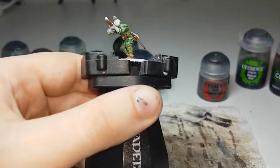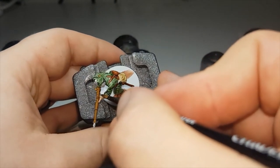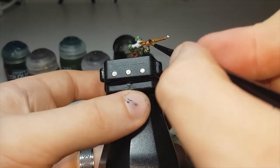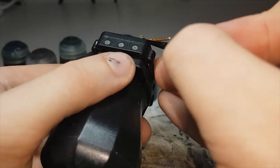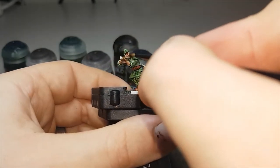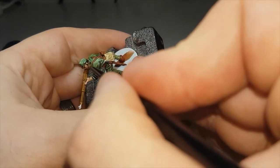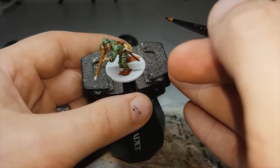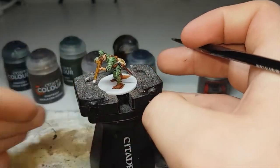Now that I've cleaned up his flesh with Corax White and it's dry, the next color I'll move on to will be Dark Oath Flesh. This will just be for all of his skin. Once I've finished applying this and it's all dry, we can move on to the metallics and the shades at the end.